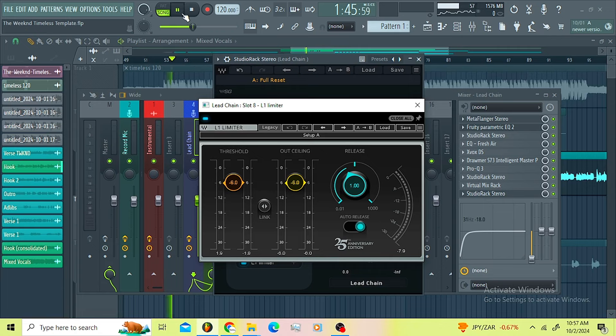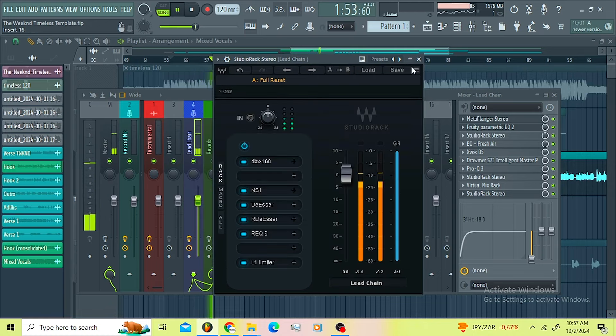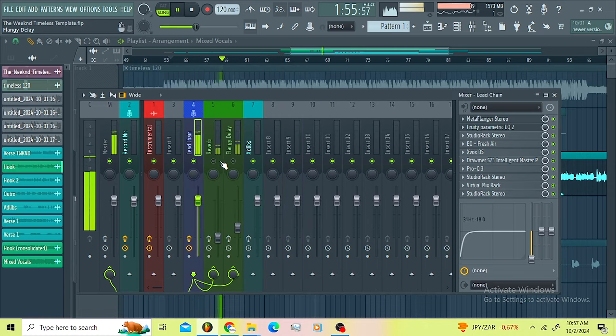Then I went for the L1 limiter at the end of the chain just to make sure I'm controlling the peaks. Now let us move to the reverb.